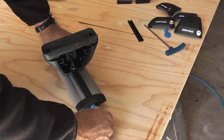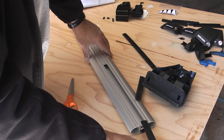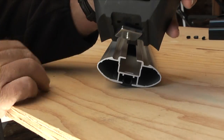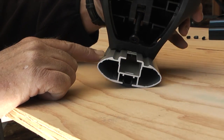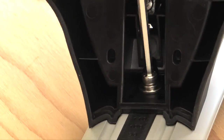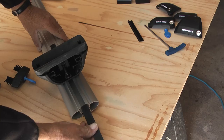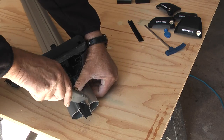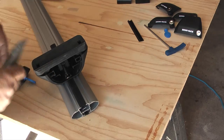With the left front leg installed, I'll move on to the right front leg. Install the strip into the groove, slide the right front leg into the groove to where it is flush with the measurement strip, and tighten the nut in the leg. Slide the remaining strip on the opposite side of the leg and trim, then insert the cap into the crossbar and lock it with the key provided.